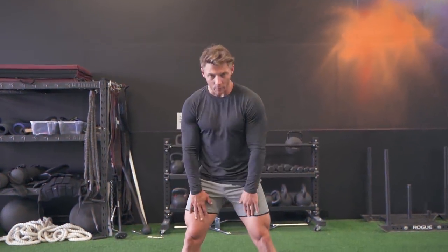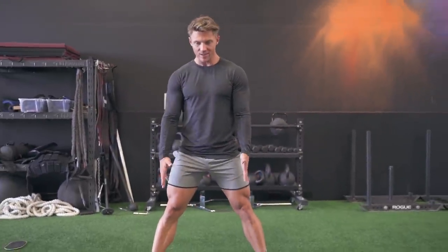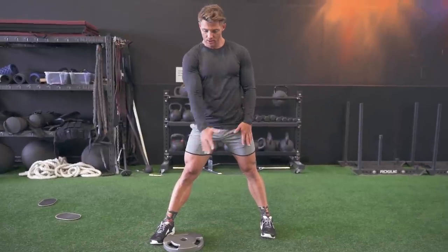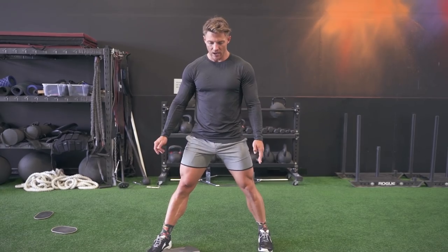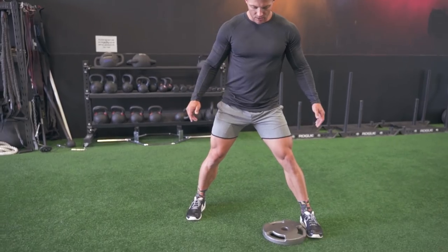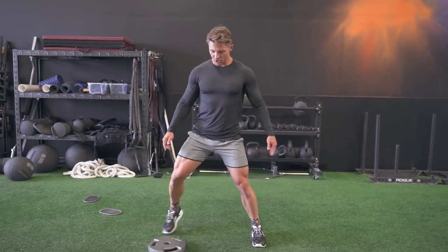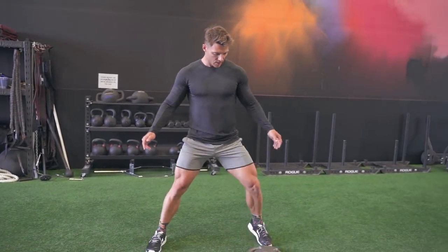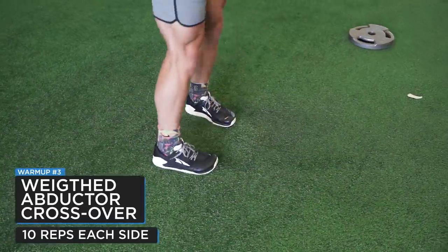Next we're warming up our groin and adductors. Set up shoulder-width apart. The foot you're going to be pressing the plate with should be about a foot ahead of the other one. From there, pick up and slide across, then step and slide back. One thing you want to make sure you're doing is crossing over with your foot to warm up that groin. We've got 10 on each side.